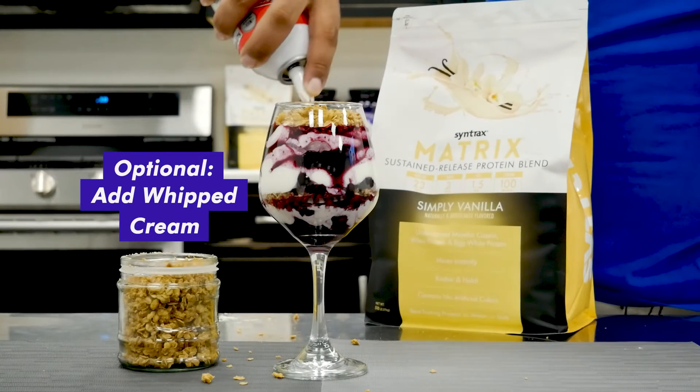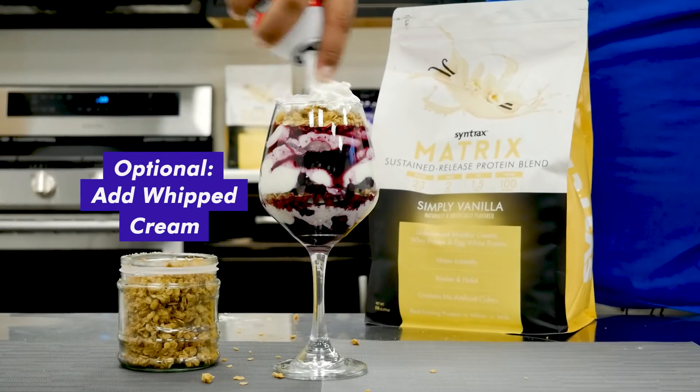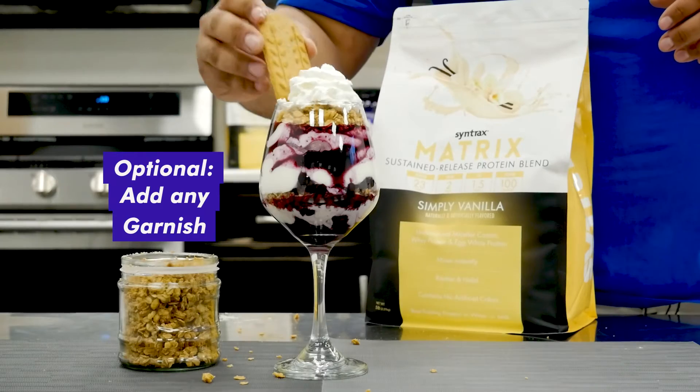You'll top it off with whipped cream and whatever type of garnish.